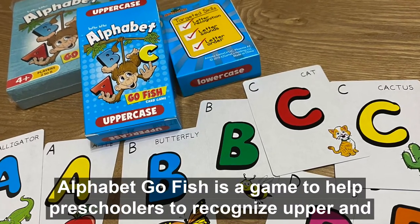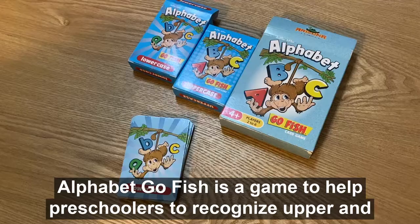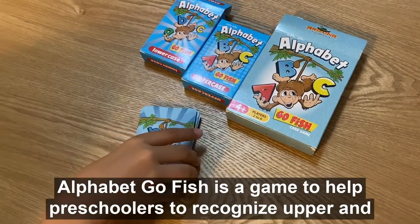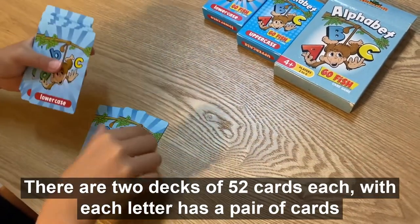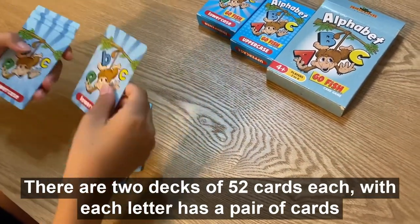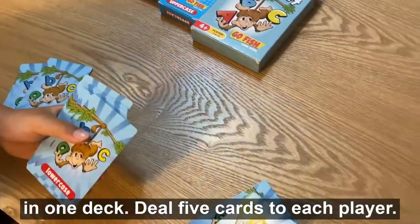Alphabet Goldfish is a game to help preschoolers recognize upper and lowercase letters. There are two decks of 52 cards each, with each letter having a pair of cards in one deck.